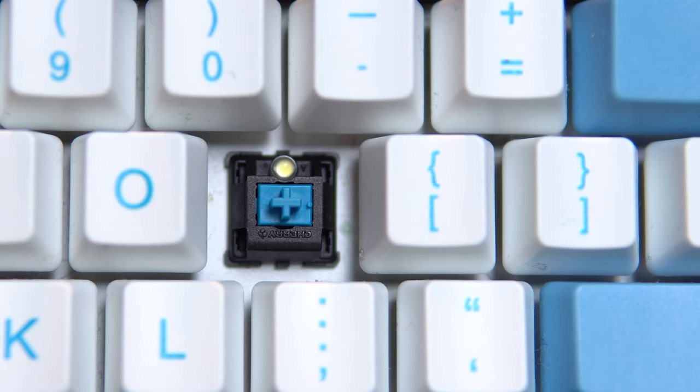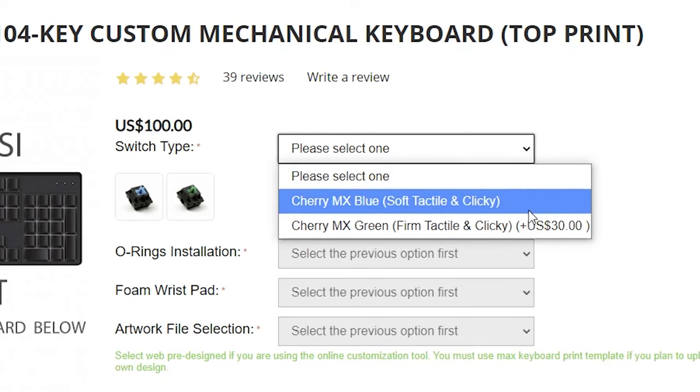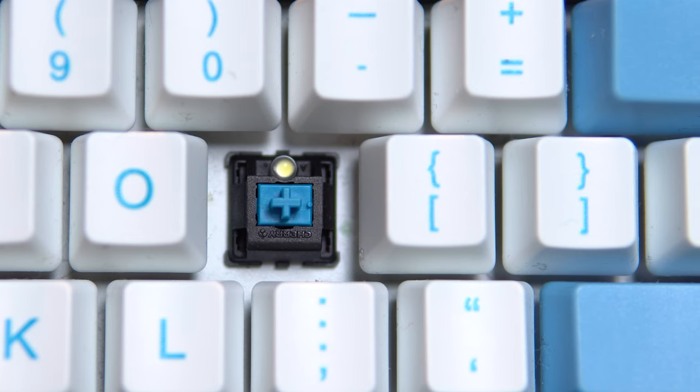The customization goes beyond the keycap printing — you're also capable of picking whatever switch you'd like. At the moment of recording, they only have two options, but several months ago they had loads to choose from, so I assume they're just out of stock of many of the other switches because it is the holiday season. My configuration has Cherry MX Blues, which might not be my personal preference, but they've certainly grown on me over the past few months.